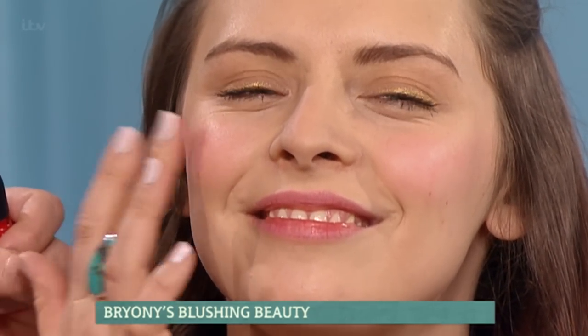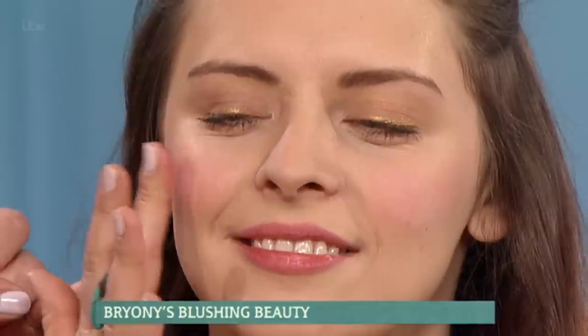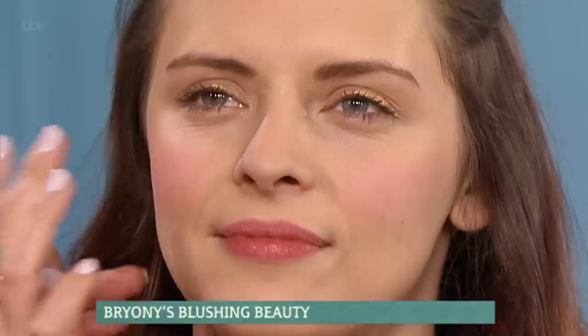When you first apply it, you could end up looking like Aunt Sally with this. But then gradually go to the middle of your finger and blend right up to the ear. It's a lovely natural look, I have to say — so pretty. And I've used it on her lips as well, and it just looks gorgeous.